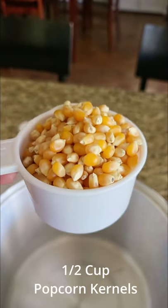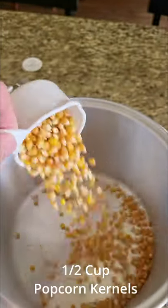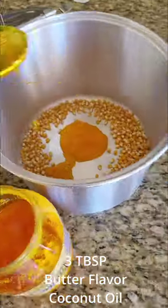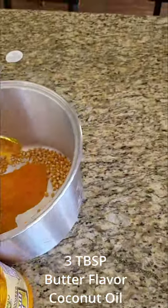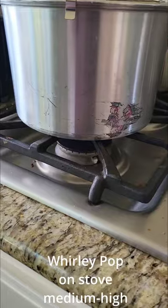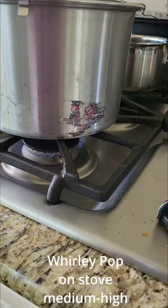Next, you want to take a half a cup of popcorn kernels and then a couple spoonfuls of this butter flavored coconut oil. Pour in a little bit of that. Turn your stove on and put it at medium to high.